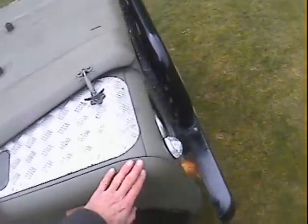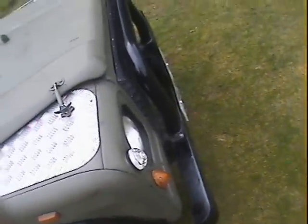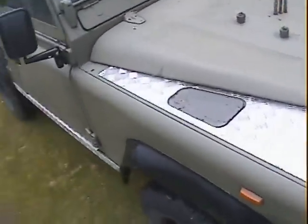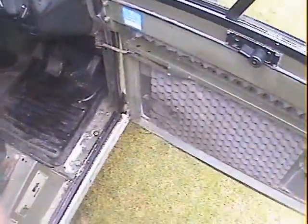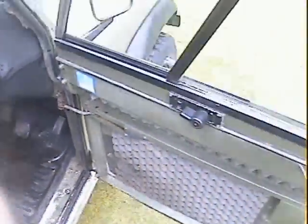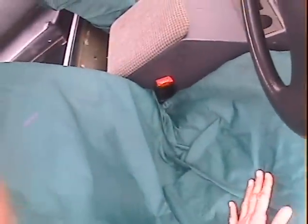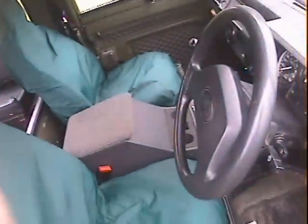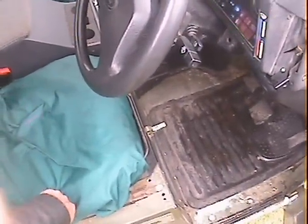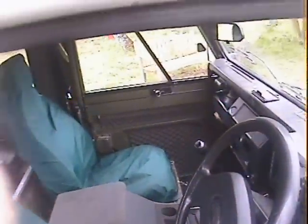Offside front wing is slightly dented here and down here — not too bad. The door frame in the front corner on the driver's side isn't brilliant, but still does the job. The seat covers are on because the seats have got tears in them — they are civilian seats rather than the original military ones, a bit more comfortable. And the footwell has been redone. But that's about it really — actually rather good.